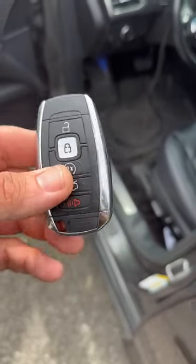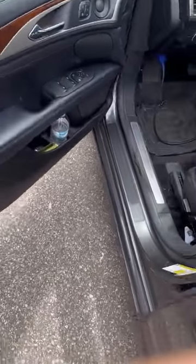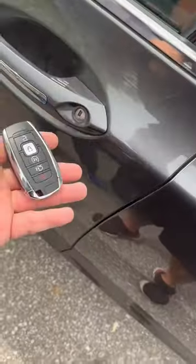Hello everybody, showing you how to open the door when the battery is dead in your fob. You have an emergency key that you can take out and slide right into there from the fob. Here is the key and that's how you slide it out of the fob.